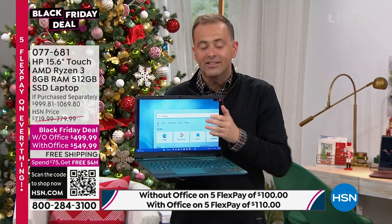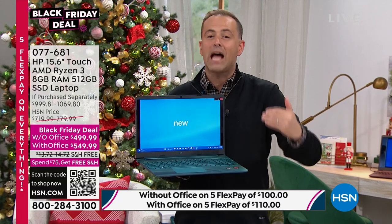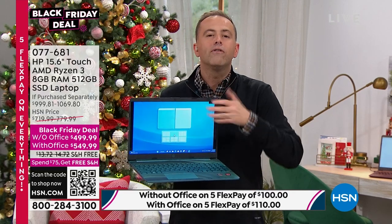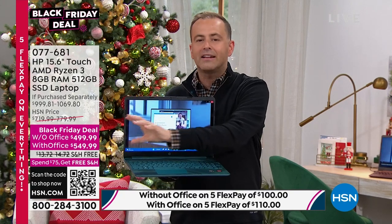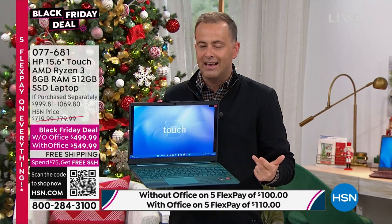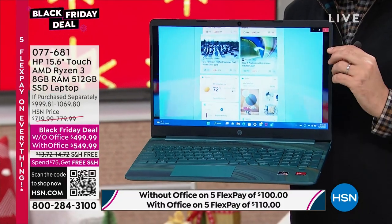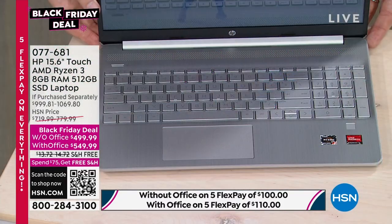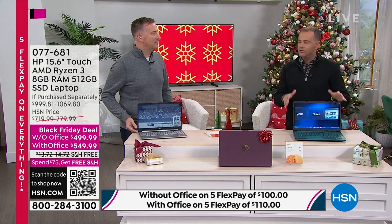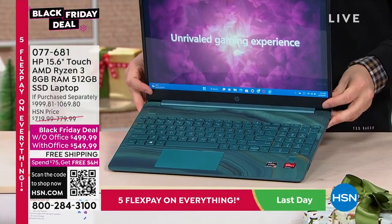If you've needed a new computer for a while and you wait till this time of year because of the savings and big deals, this is perhaps the one you're looking for. With these specs, we have nothing that compares — not for touch, not for Ryzen, not for this size and capability. Three color choices: Joe has the silver — clean, simple, signature silver. I have the teal, which is really snazzy and designer-esque. And the last one is the aubergine, which has that wild-side snake print look.